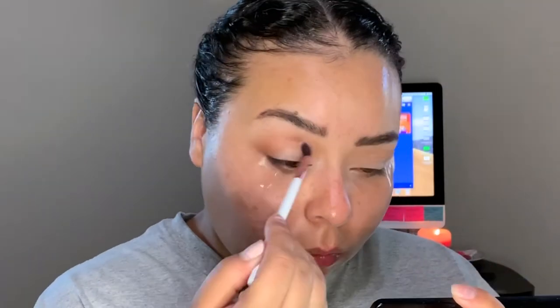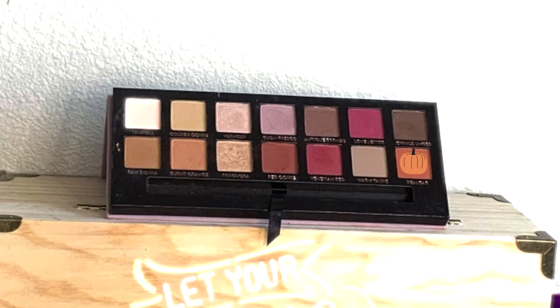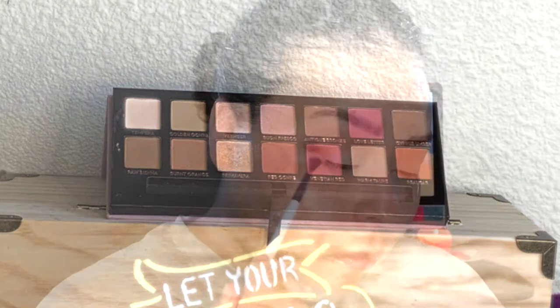Now going in with a smaller, more precise blending brush, I took the shade Real Girl — a deeper, more orangey orange, like a dark pumpkin orange — and worked that lower into the crease. The goal is to still see the first shade while adding this one, so we get a nice transition from shade to shade.